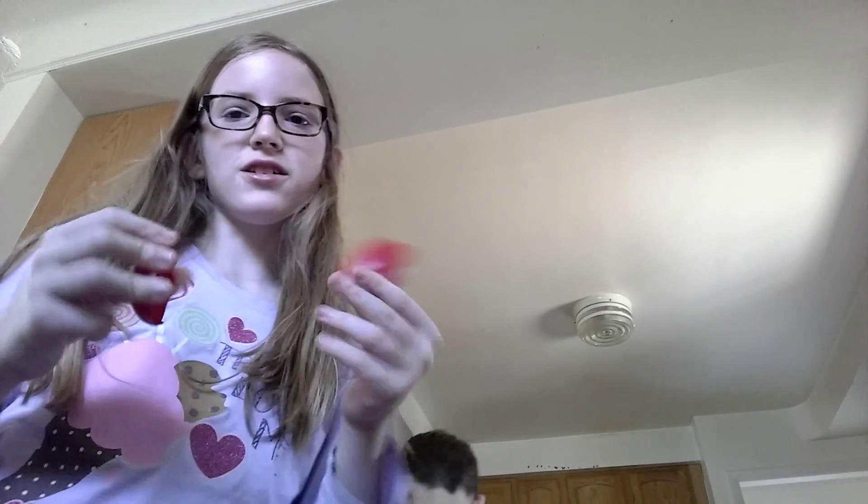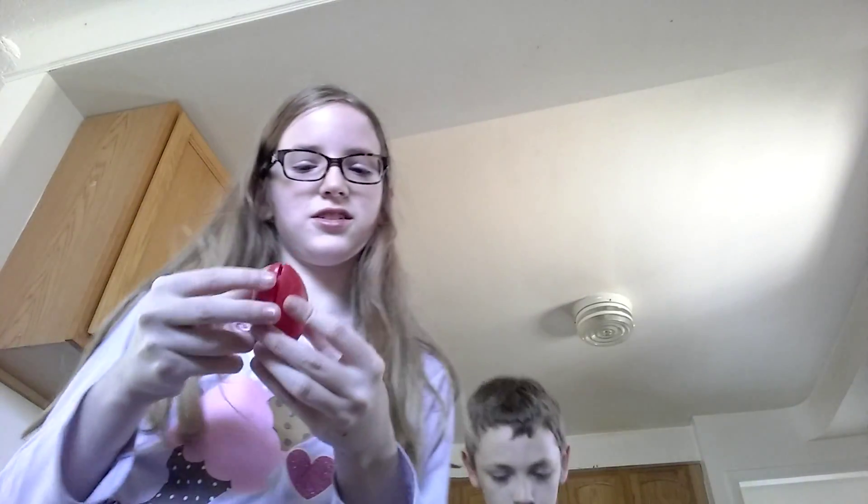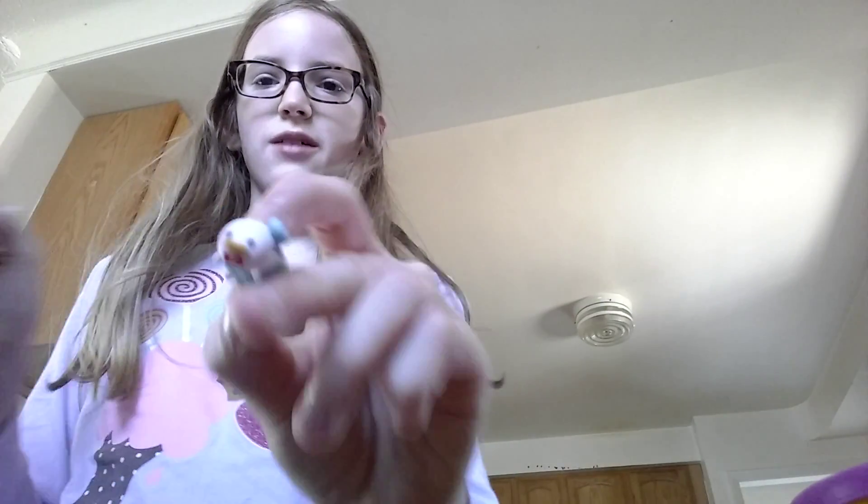Hey guys, today we're going to show you another DIY. This one is a cool decoration for Easter eggs. It's not Easter anymore but we're just using silly putty because we have nothing else. We took the silly putty out, but basically we're gonna need play-doh, a little egg, and something to put inside it. We're just doing this for a demonstration.